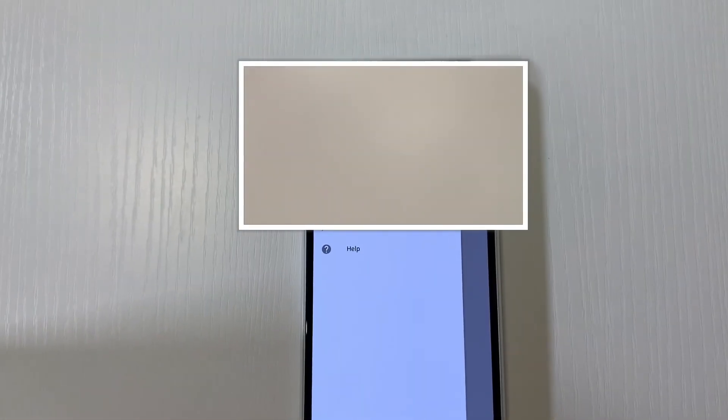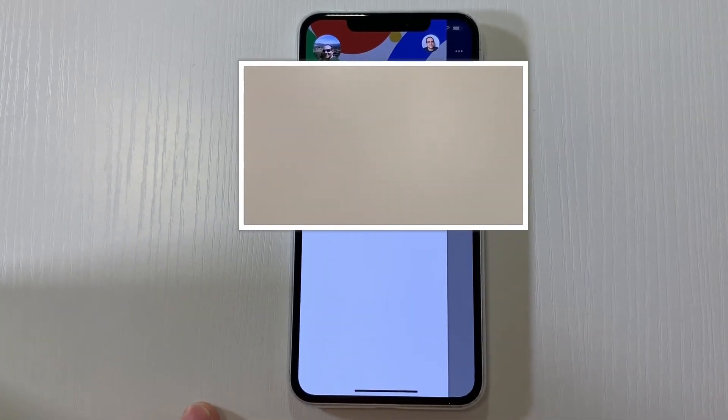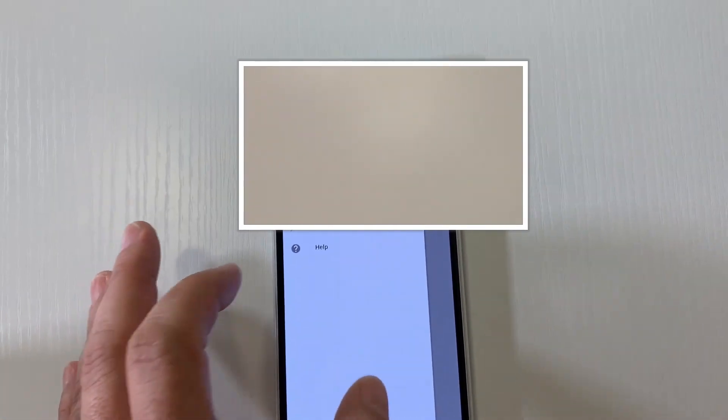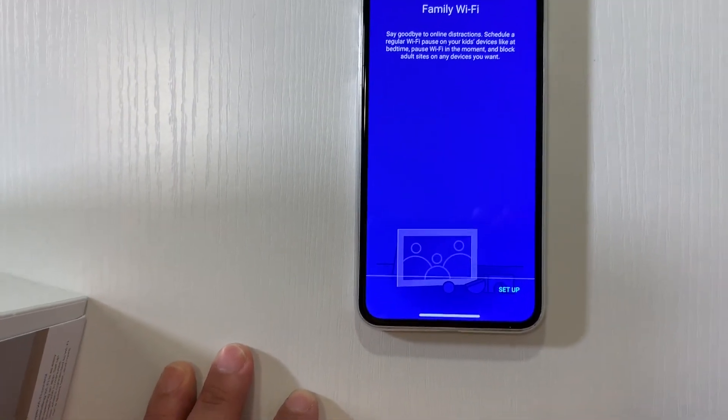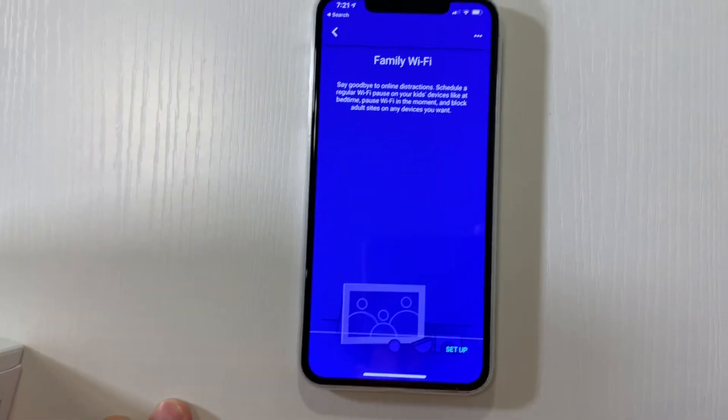You can also manage multiple networks — for example, if I'm managing my mom's network and she has a Google Wi-Fi system, I can switch between accounts right from here. You can set up family Wi-Fi to pause Wi-Fi for your kids at bedtime and add adult content blocks, which is really amazing. Overall, I can't recommend this enough. Upgrading from my cable modem to this mesh system really upped my game, and I appreciate the styling of the Google Wi-Fi — it's a great buy for anyone looking to upgrade to a smart mesh network that will continue to grow with your family and get updates.